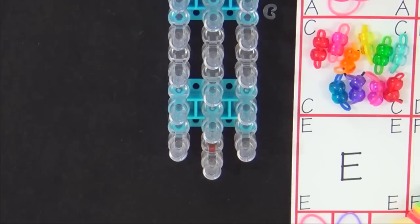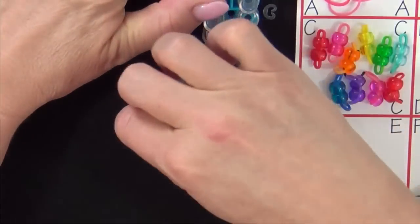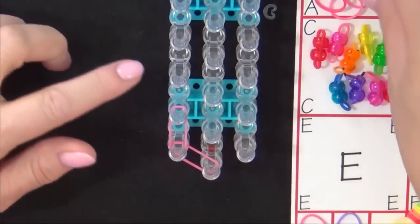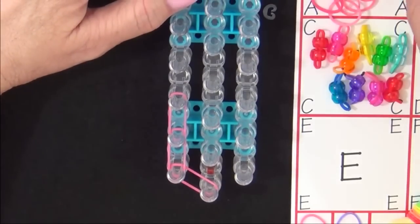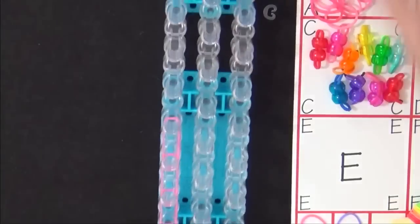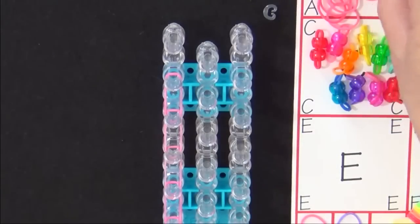Start by placing 13 A colored bands along the left side of the loom. We'll start from the center pin. Place your first band from the center pin out to the left, then place another band above that, and go up the left side of the loom. Continue placing one band over the other up the left side. Once you reach the second to the last pin, place the next band going into the center pin.